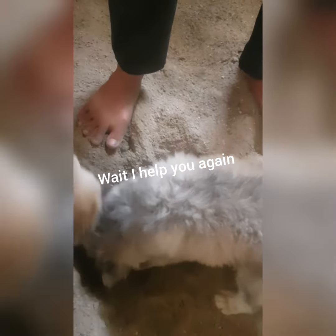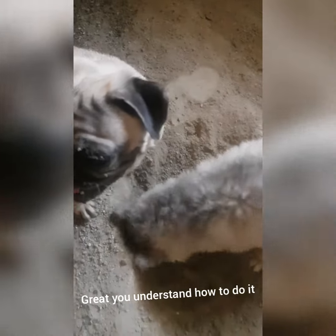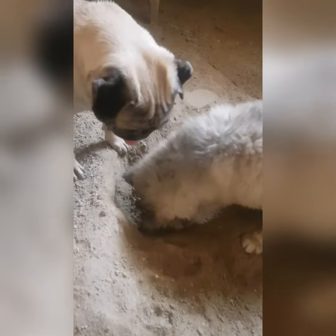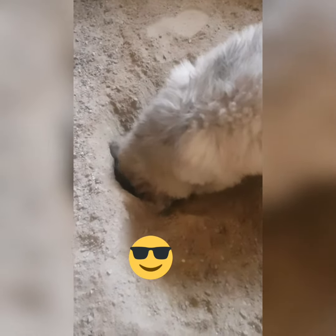I'm going to show you how to dig through. You can see us watching the whole activity and looking at the agility. This video is going to show you how to dig through.